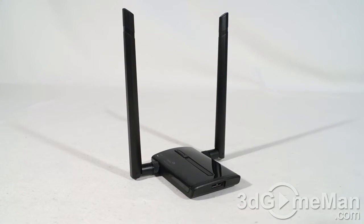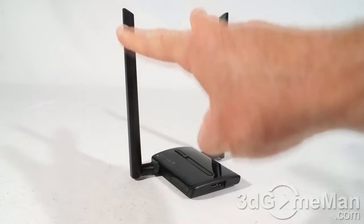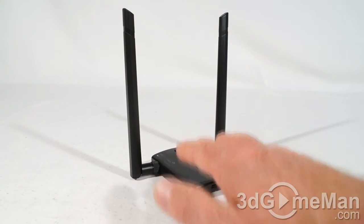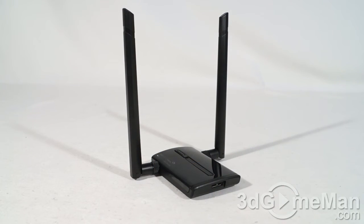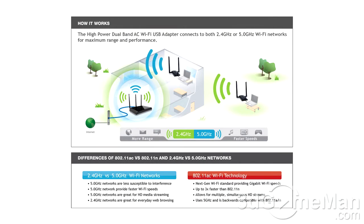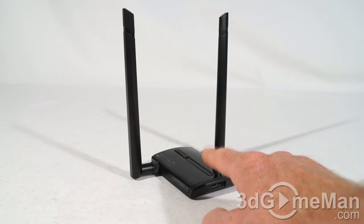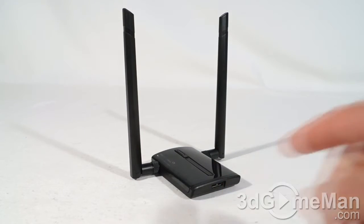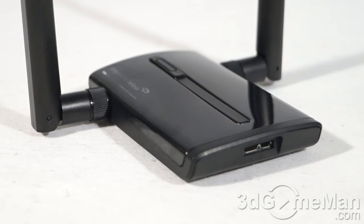This adapter is different. First of all it comes with two 5 dBi high gain dual band antennas and has AC1200 Wi-Fi technology built right into it, supporting all bands — 802.11 a, b, g, n, and AC — over both 2.4 GHz and 5 GHz networks. On the inside you've got high power wireless reception amplifiers plus USB 3 connectivity.